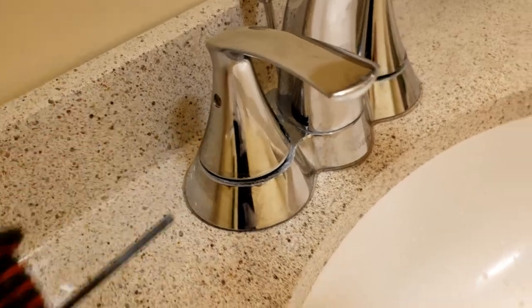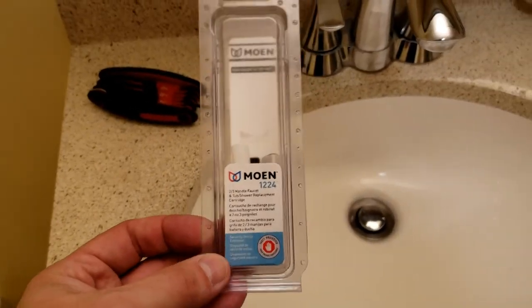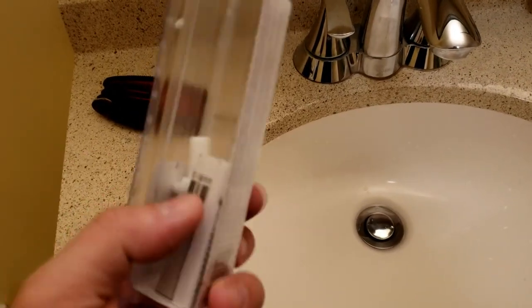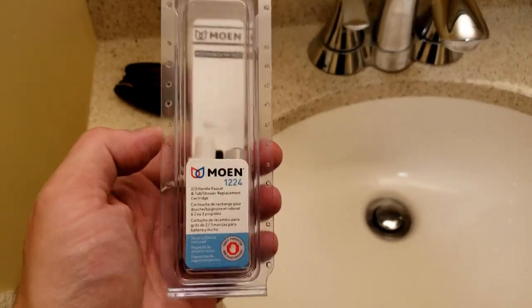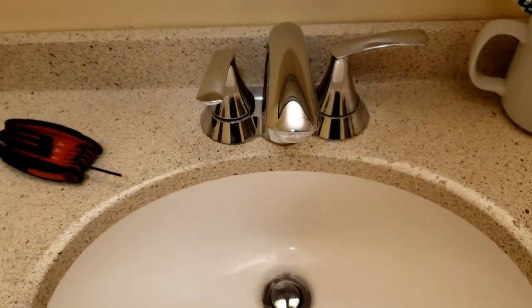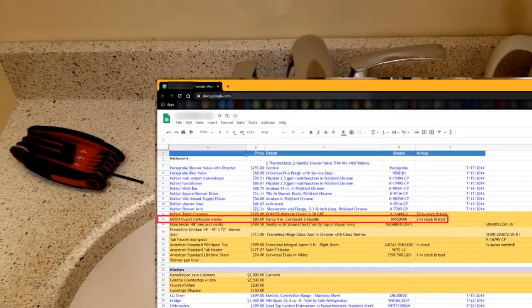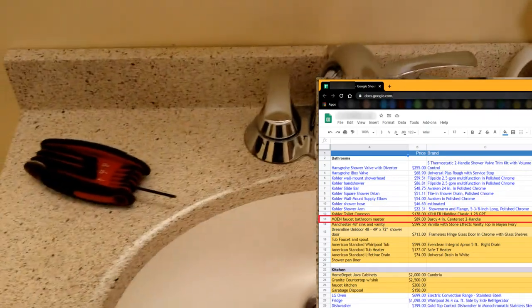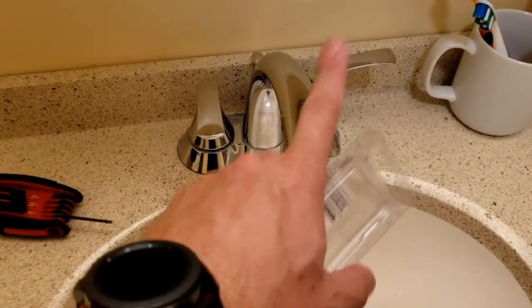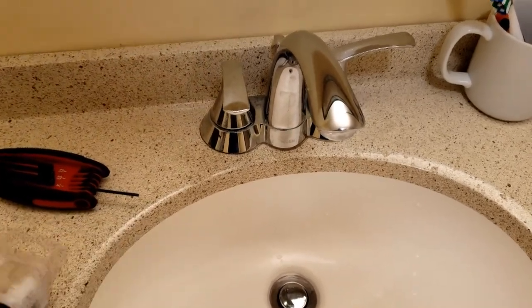Before you start, if you know the model number of your faucet — whatever brand it is, Moen, Pfister, American Standard — you should get the replacement cartridge or the seals that you will need. I'm a little meticulous: when I bought this house I knew all the remodeling I was going to do, so I also knew what fixtures I was going to buy and had the model number of this exact faucet.